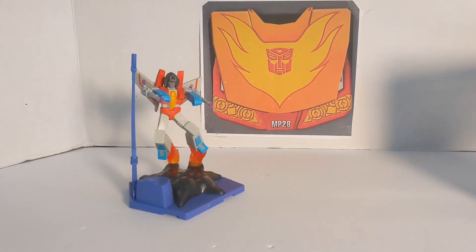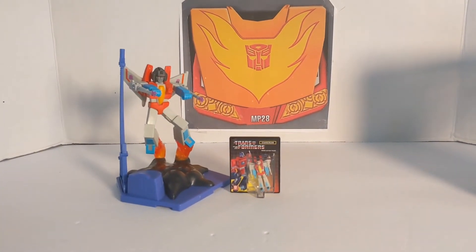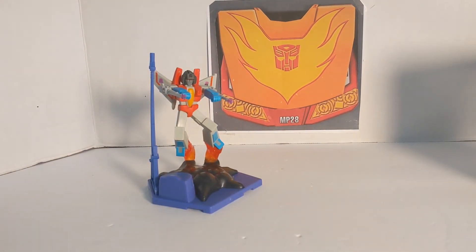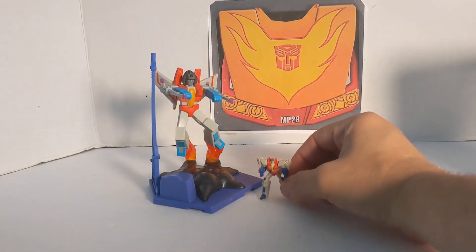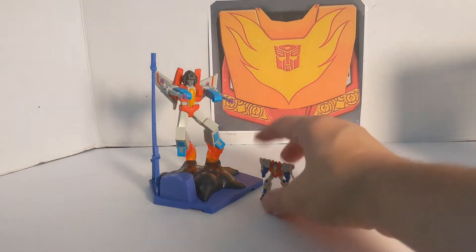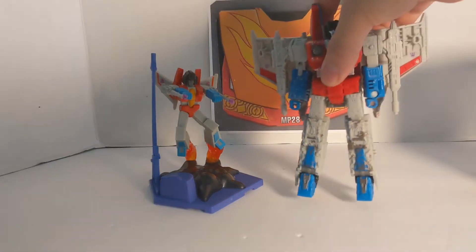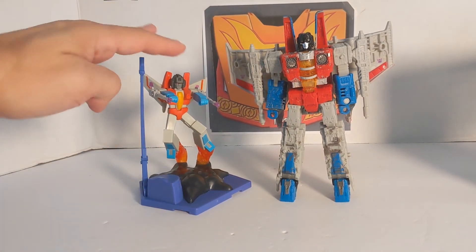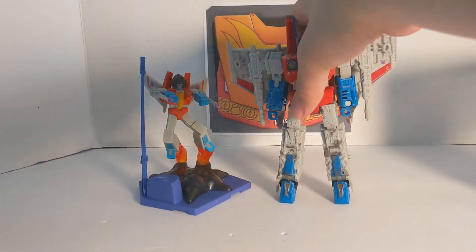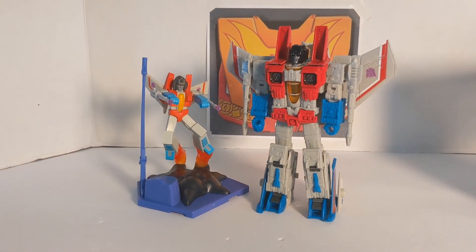If you are wondering about size comparisons — we are going to start small. First we are going to bring in the world's smallest transformer, then our Dollar Tree Starscream, and the Nestle Tolls Starscream from the supermarket. Then we have the Siege Tetrajet — they are about deluxe height, because this is a Voyager figure. And then we are going to bring in our Earthrise Starscream. That is how those guys compare.